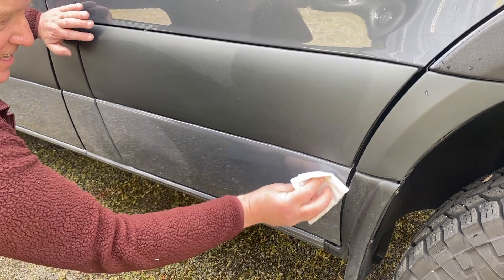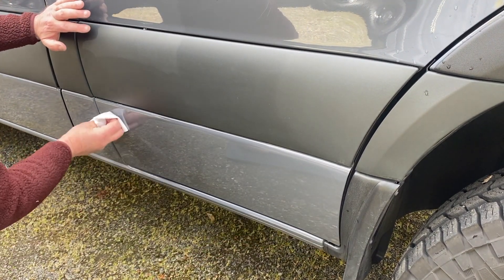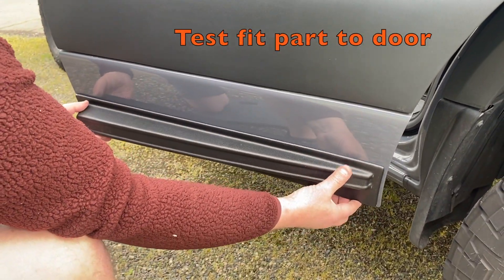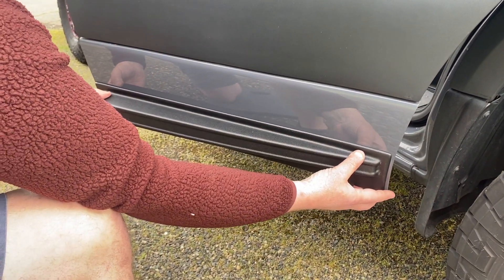First off, you're going to take some alcohol and wipe the surface of the van lower door. Then you're going to test fit the part to the door.